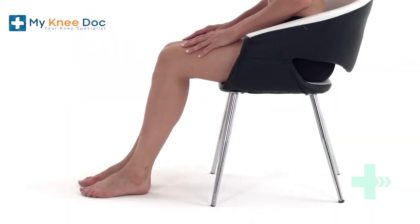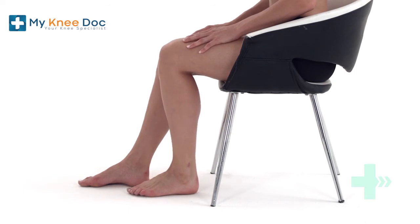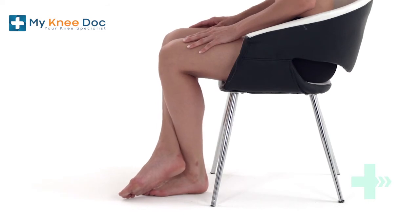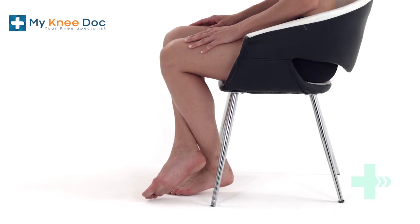Sit in a chair and bend your affected knee back as far as you can. Place the ankle of your good leg over the front of your affected leg and use it to bend your knee back further. Hold this position.